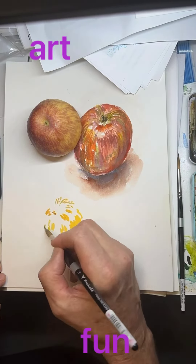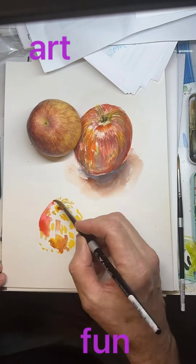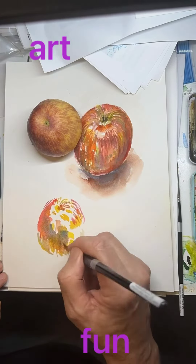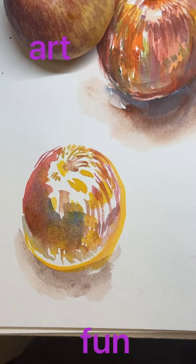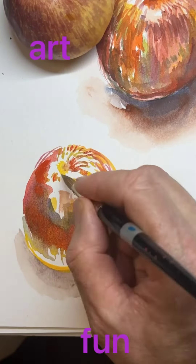Starting with the lighter color since it's a watercolor — those lighter colors are a greenish, yellowish thing. Those shadows must be interpreted because I don't want to just paint a couple shades of red, so putting in some blues and starting to build the shadow.